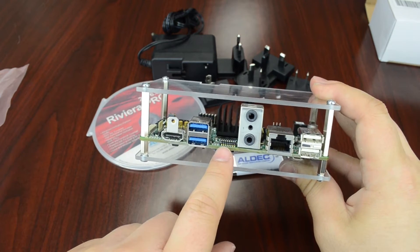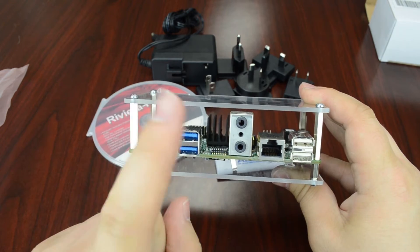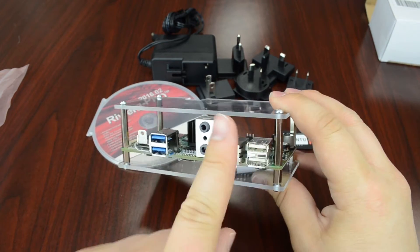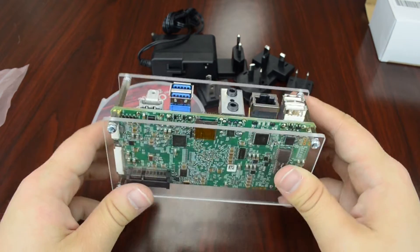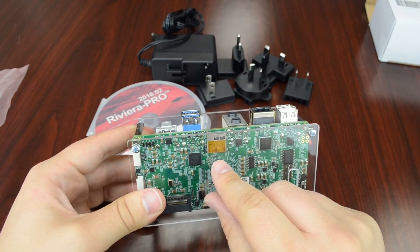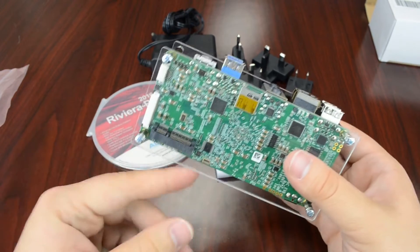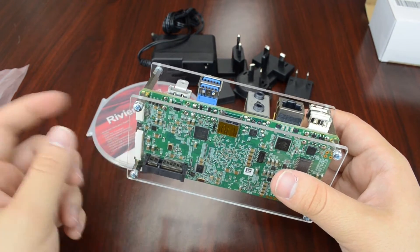We have some hard switches — I think there are eight hard switches. We have audio in and out. We have an Ethernet connector. We have two USB 2.0 connectors. And on the bottom of the board, we have our micro SD card slot, so you can boot Linux via that connector. We also have the mini PCI Express port down here as well.